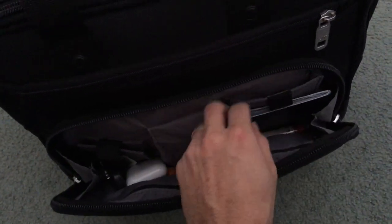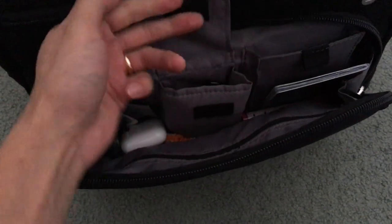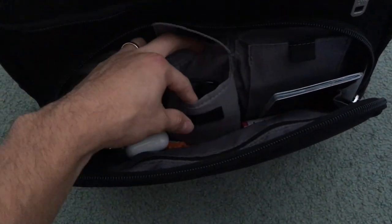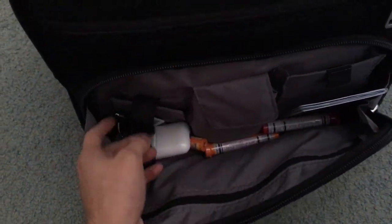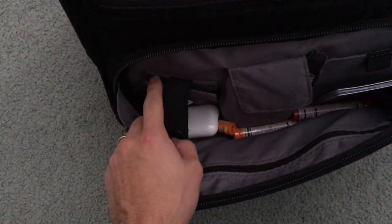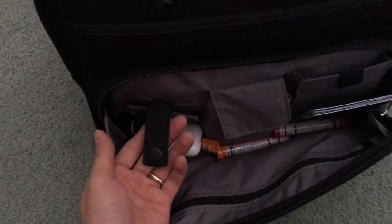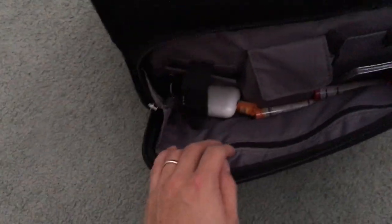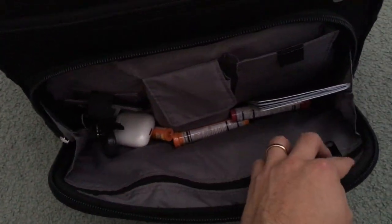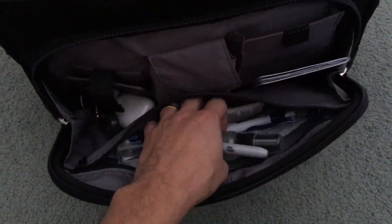Here's the front pocket compartment. You can see you can put a little passport in here — that's where I keep my passport. Another pocket here in the center where I put my pilot certificates. Here's where you can put some business cards. I don't use this pocket — I wish they had a pocket design more like this other one, but yeah, I don't really use it.